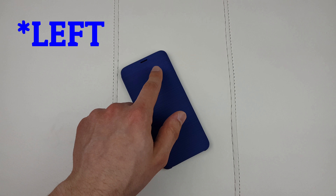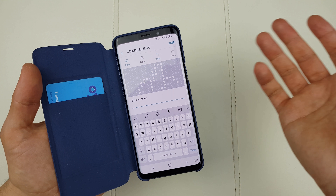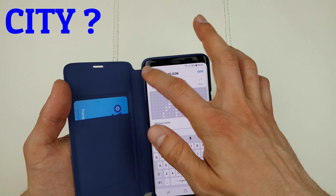This screen has some touch functionality. You have extra functionality under Settings — Advanced Features, then Accessories — where you'll find the automatic unlock function, an LED icon editor, and info about the LED cover. You can assign a custom icon to whatever you like: coffee, gift, cake, or draw your own. That's pretty much all the functionality this case offers.